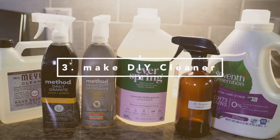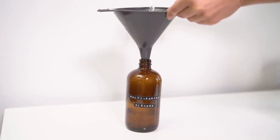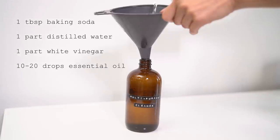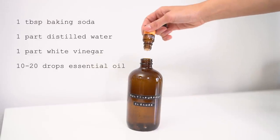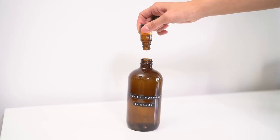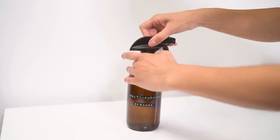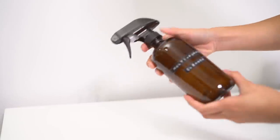Instead of buying individual cleaners, opt to buy bulk ingredients to make your own natural cleaner. Here is a very effective multi-purpose cleaner you can make yourself. You will need one tablespoon baking soda powder, one part distilled water, one part white vinegar, and 10 to 20 drops of an essential oil of your choice. Instead of buying two multi-purpose cleaners and disposing of the containers afterward, I'm able to remake two multi-purpose cleaners out of a 16 ounce bottle of white vinegar.